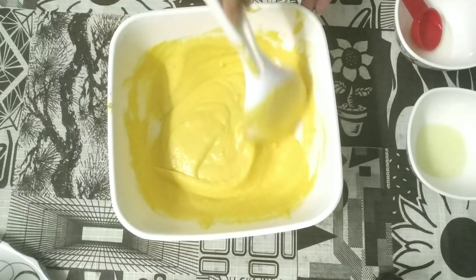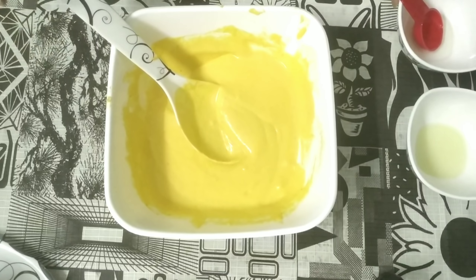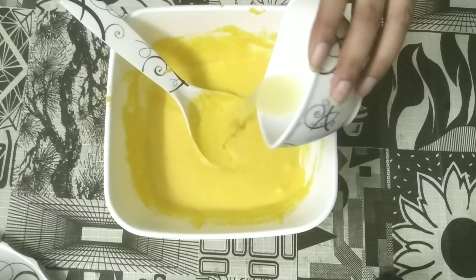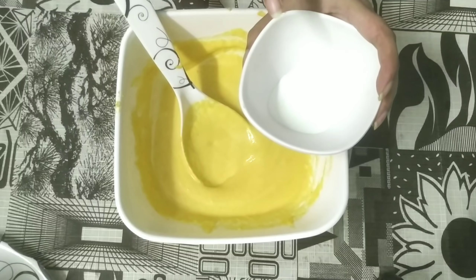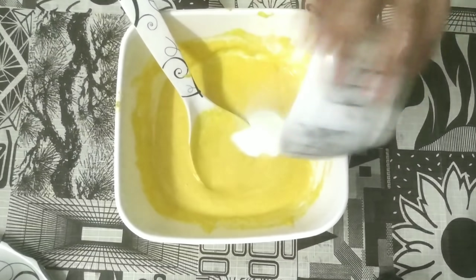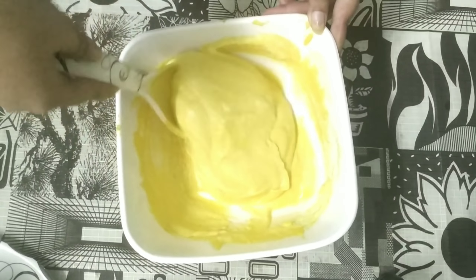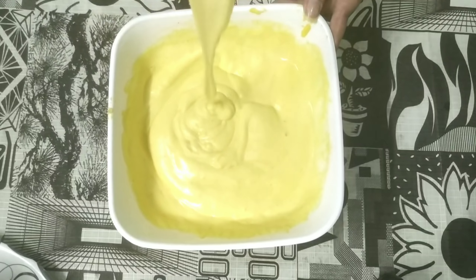We will mix it up and add all the ingredients: 1 tablespoon of cooking oil, 2 teaspoons of lemon juice, and 1 teaspoon of salt. Mix it all together. Add a little more water and mix again until you get a good spoon-coating consistency.